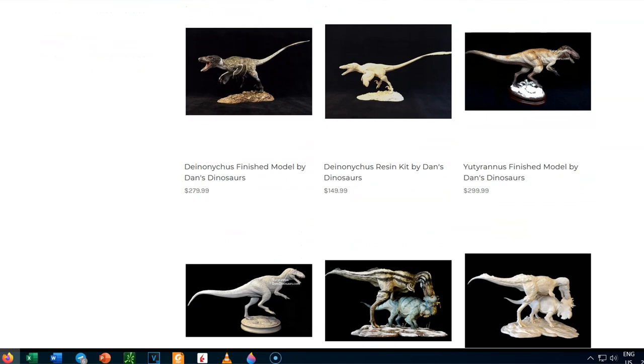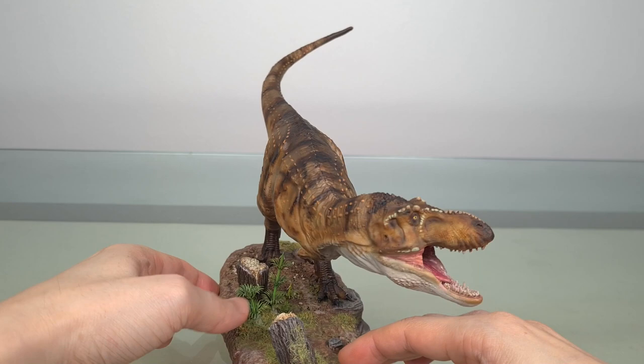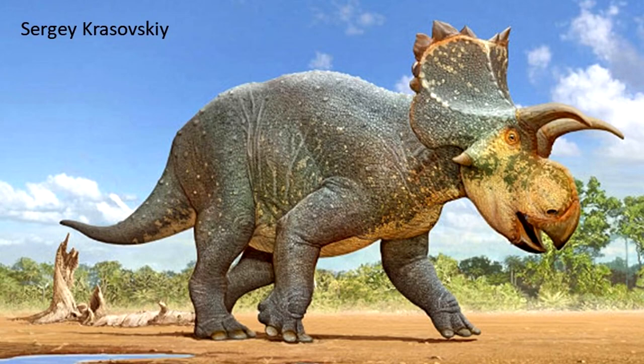Next up, we have Dan's Dinosaurs 1 to 30 scale Diabloceratops. I've always liked Ceratopsians, and I think they have a very pleasing body plan. It's not beautiful the way a hadrosaur is, at least to me, but it's stocky and powerful.